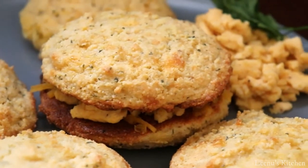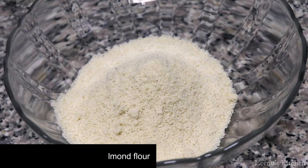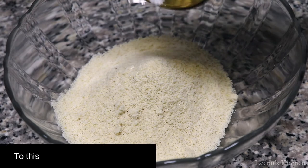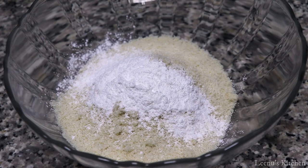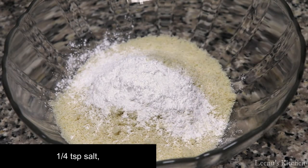I have a cup of almond flour. These are the ingredients.